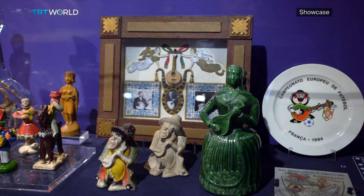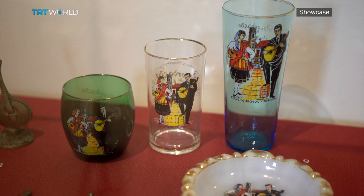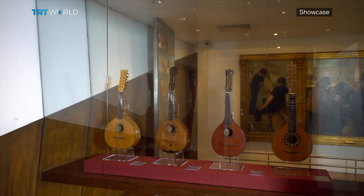Also on display, a selection of memorabilia shows how deep is the connection of the cittern to Portugal's culture. In Turkey, we have the national instrument which is the saz — the baglama saz — and we have the same kind of symbolic meaning as the Portuguese cittern. It symbolizes our identity.